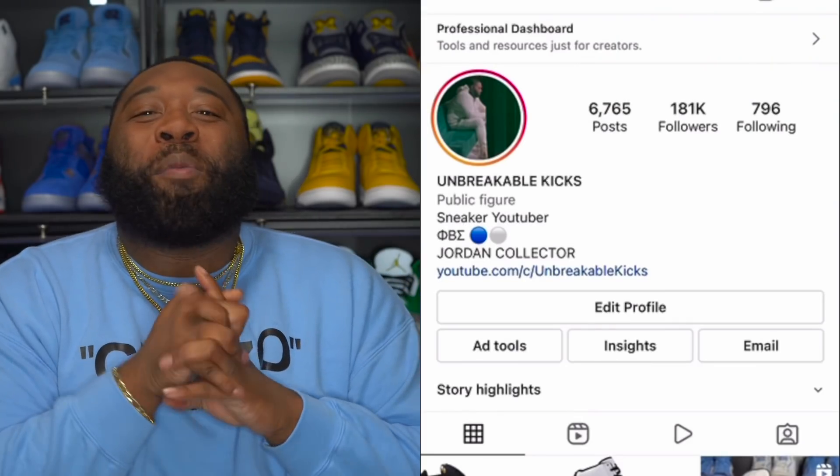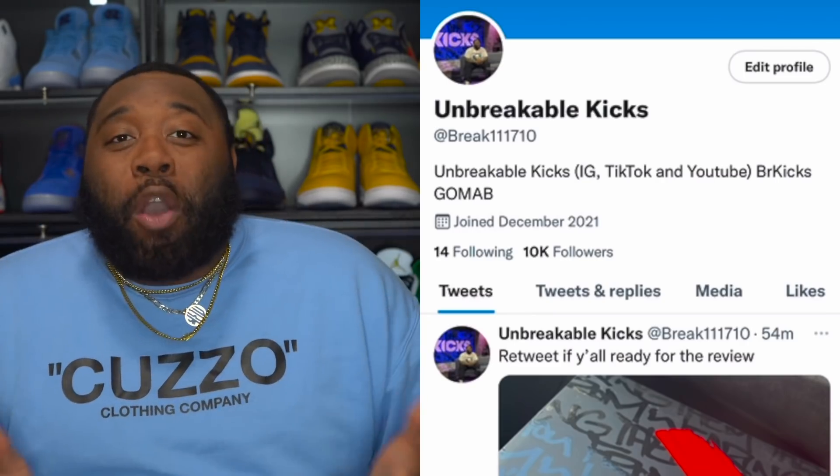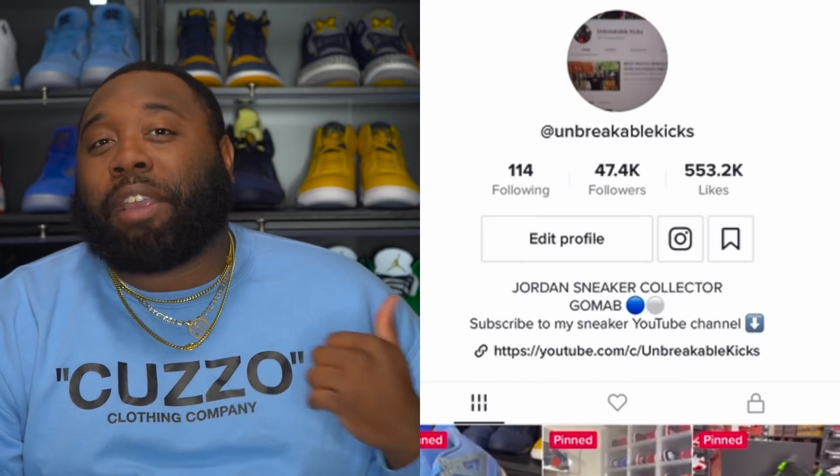What up, what up, what up - Unbreakable Kicks Army! It's just been so much sneaker news going on that I haven't been able to give y'all an early review in a while. But as you guys know, little bro G-Man actually hit me up last night to let me know that these joints were in. He called me this morning like, 'Break, the army want to see them, you gotta come grab these and make sure you get the video out today.'